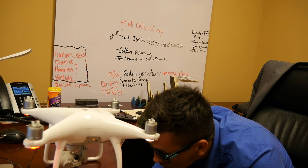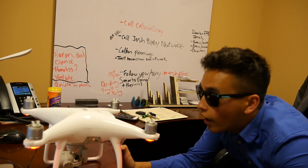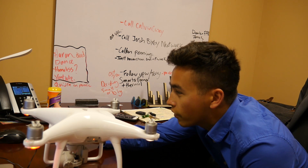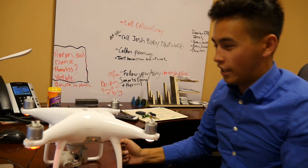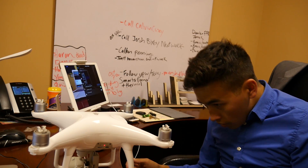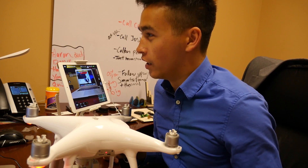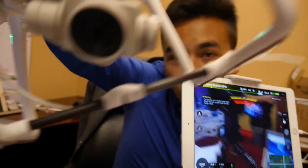This drone fishing thing is basically gonna crash. Oh — I did it! I figured it out. It's a light sensor, so when you turn the light off on the front LED it drops the line. I did it! I'm a fisherman! You have to turn off and on the front LED lights to open and close the fishing lure.